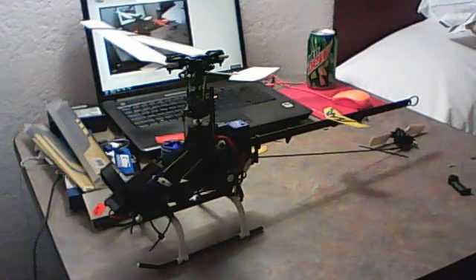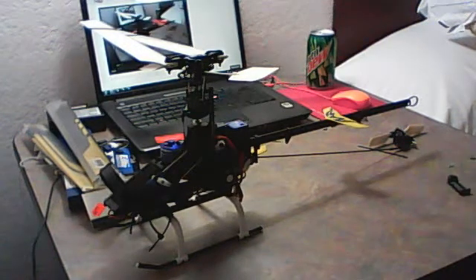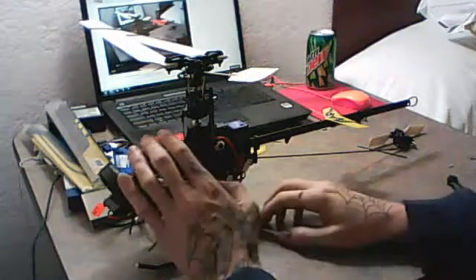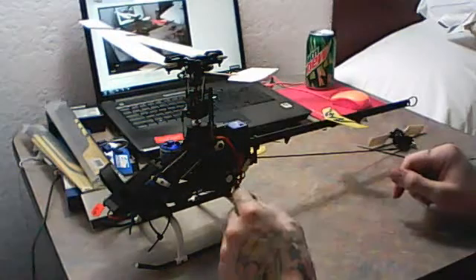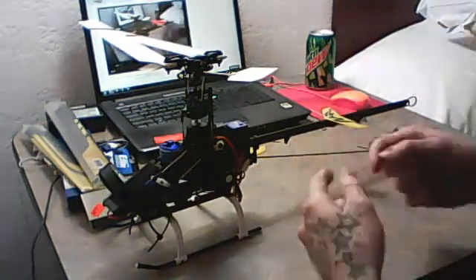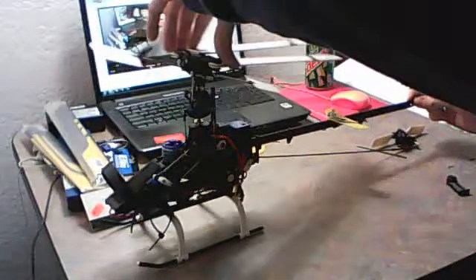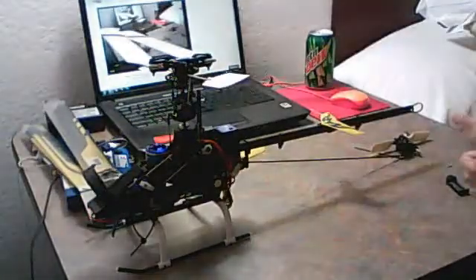I picked up a Blade 400 3D helicopter and I can't demonstrate it right now since I've got it taken apart, but if you move the gears or the back — any part of the blade assembly — I get a clicking. It's got a slight kickback, like tick tick tick tick, like something skipping.